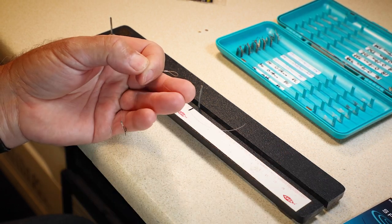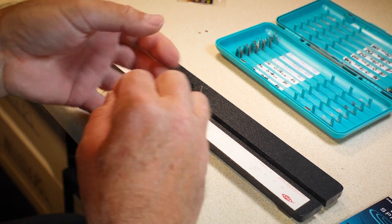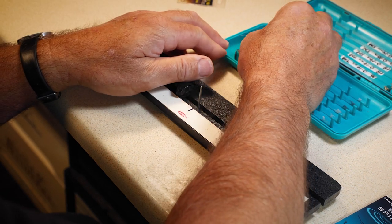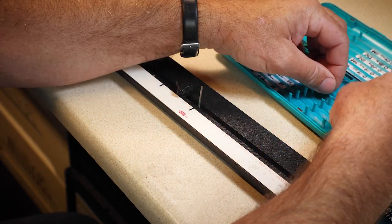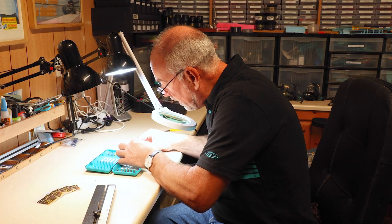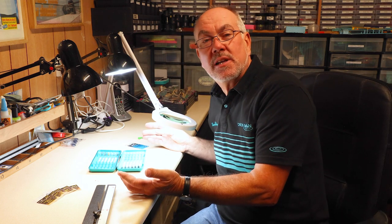That hook's already stuck in my finger — they're so sharp, they hook you all the time! So then I can put that hook into wherever I want in the hook box. And that's how I tie my hooks.